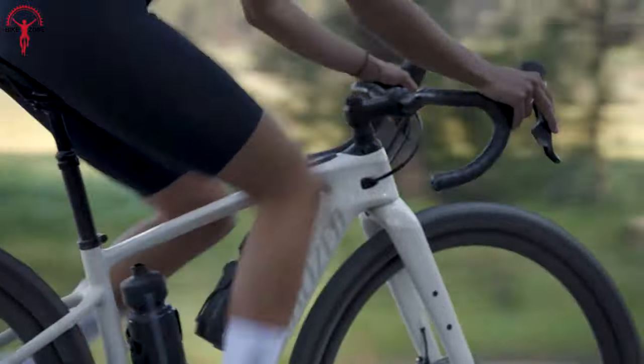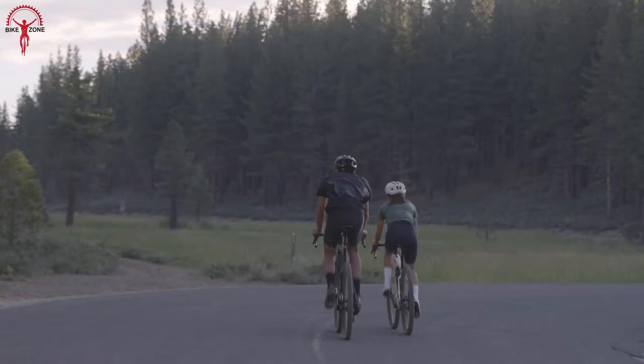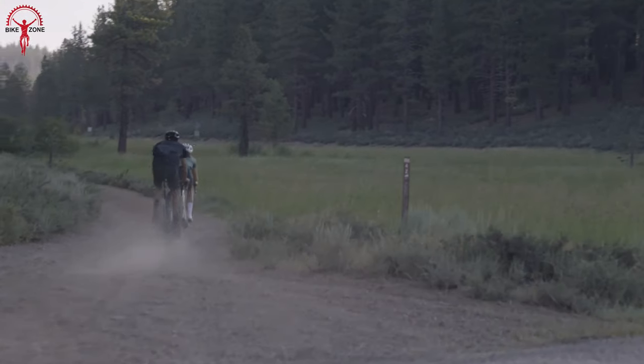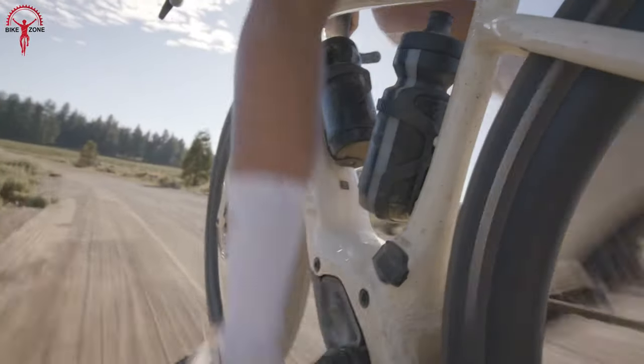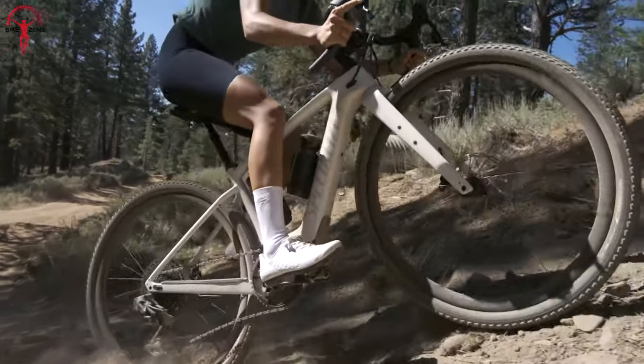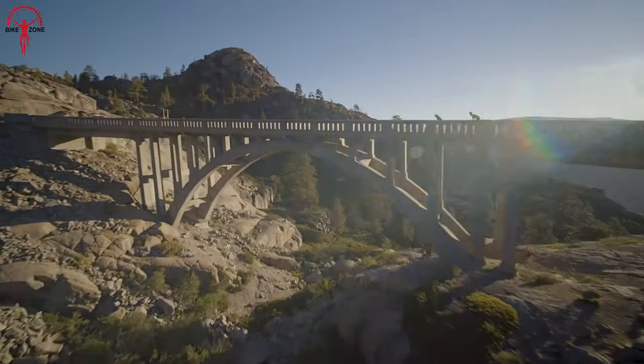The smallest frame size is 49, which worked well for any height, and they have sizes up to 61, so there are a lot of options for different folks. The new Creo 2 comes with a different gravel bike design compared to the older ones — it's a bit taller now, and they've stretched out the reach and front part to make it more stable and easy to handle.